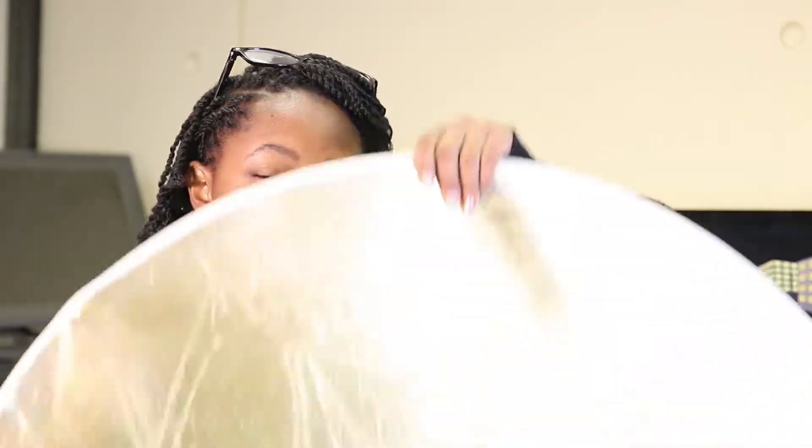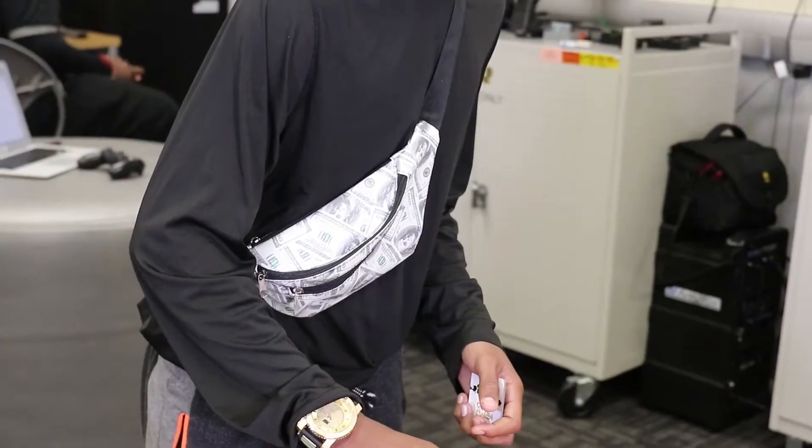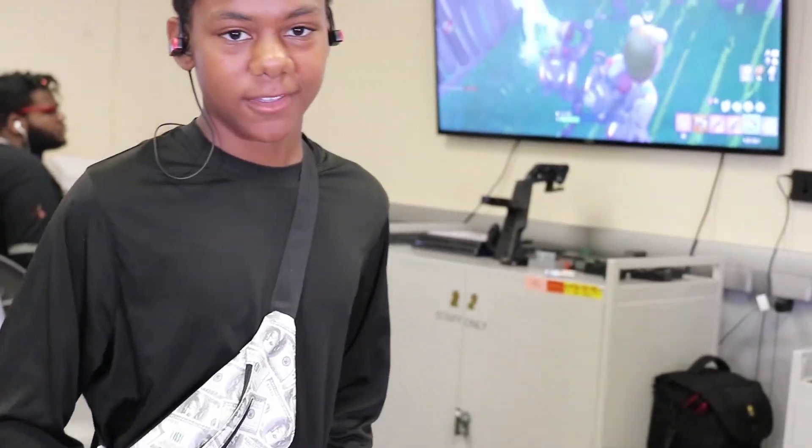Hi, my name is Eric. This week in Record Lab we're gonna learn how to sample songs. Come through!